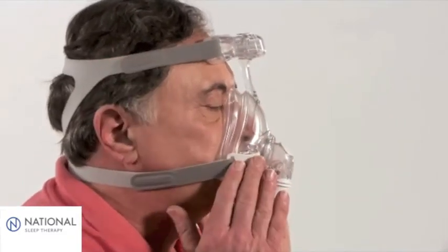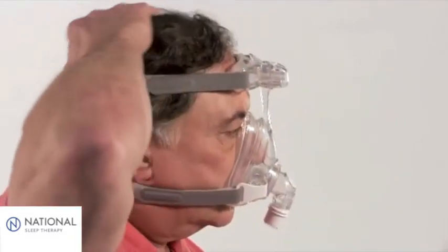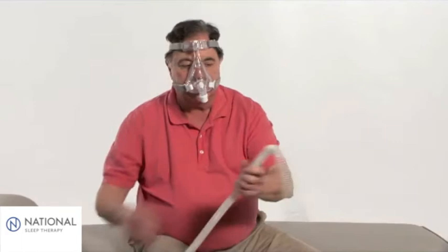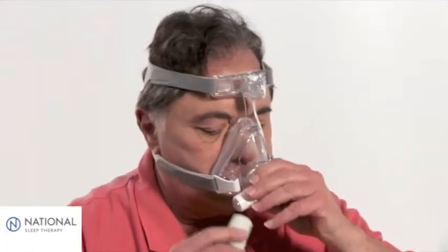Check the headgear to make sure that the straps are parallel and are fully extended and flat across the back of the head. Connect the tubing to the device and to the elbow swivel on the mask.